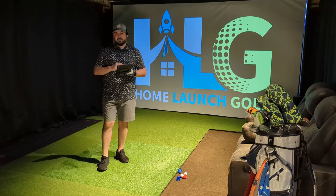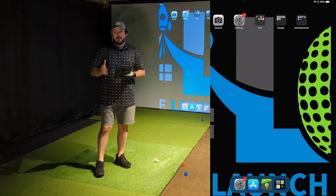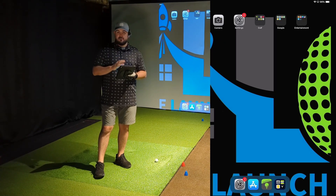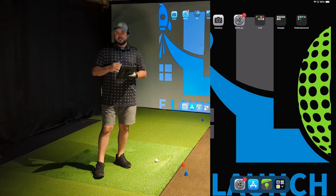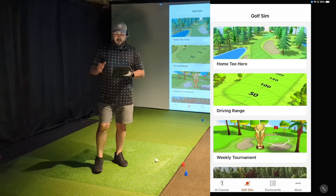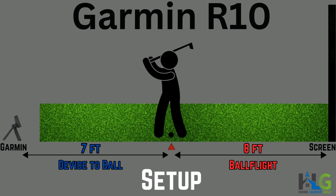Now let's jump into the first demo and start hitting some shots. We're going to hit just a few shots with pitching wedge, 7-iron, and driver. We'll take a look at the numbers and see if they're close to what I'm expecting. The device is set at 15 feet laser-measured to the impact screen, and between the device and the red tee where I'll be hitting from there's seven feet of distance, which is what Garmin actually recommends. Their documentation says you can set the unit anywhere from six to eight feet behind, but seven feet is recommended. We also have the minimum required eight feet of ball flight distance from the red tee up to the impact screen.